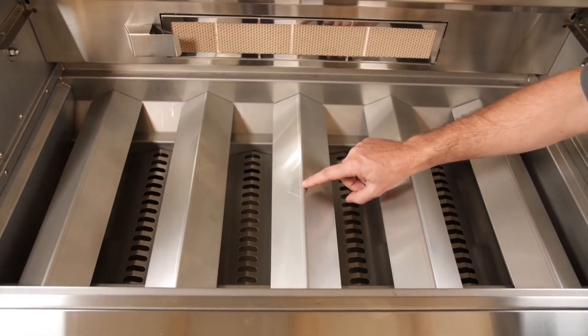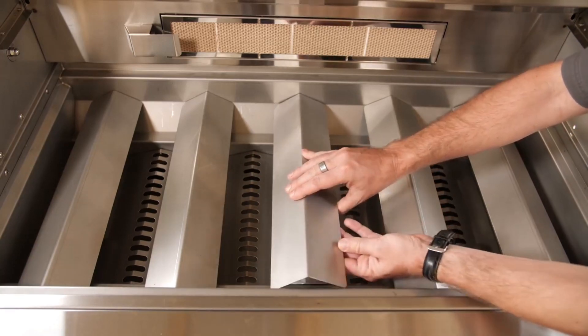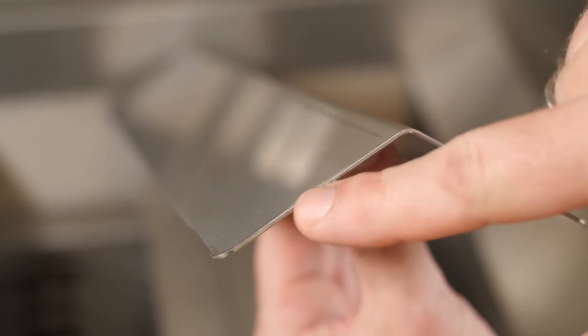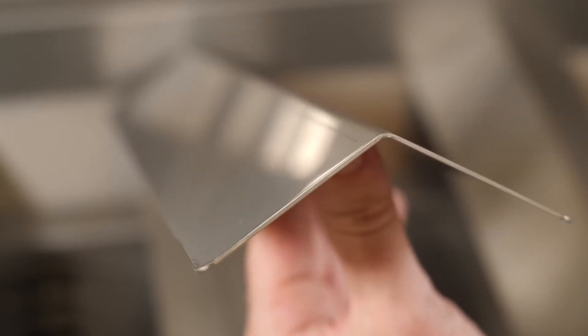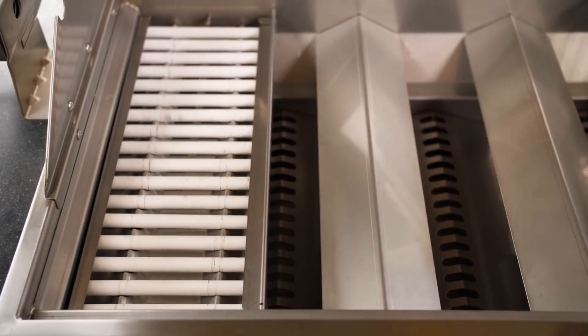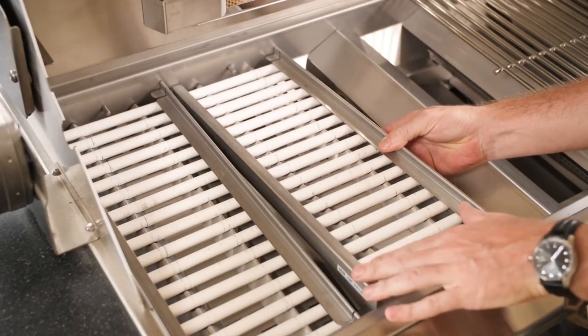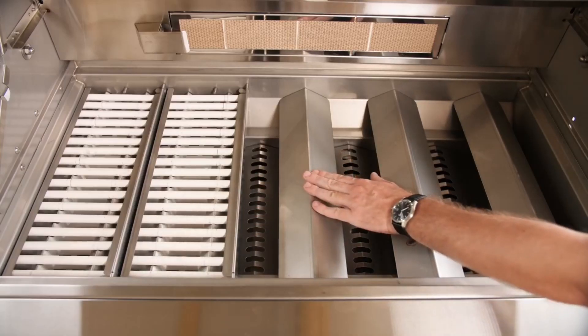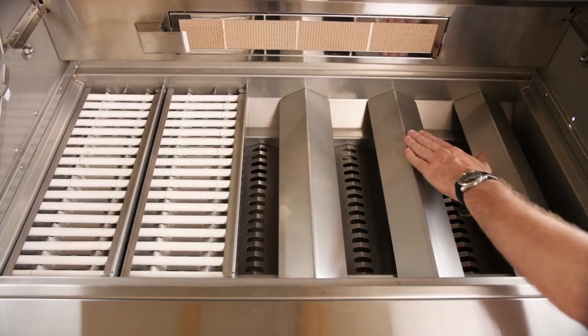Under the cooking surface of Lion Gas Grills, you'll find their stainless steel flame tamers. They form a tent shape over the burners, protecting them from grease and debris when grilling. Lion does offer ceramic heat tube style flame tamer upgrades as an optional accessory. The panels are sold separately, so you can either cover all of your burners with the ceramic tamers, or mix and match tamer styles.